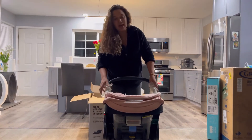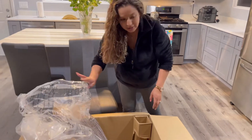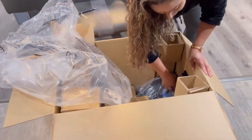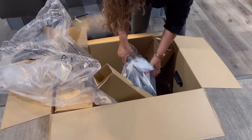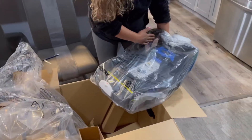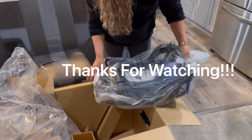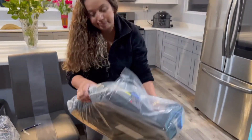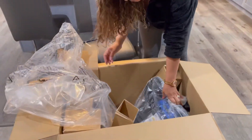Thank you for watching my video, I'll see you next time. It does move with the base — to put it in your vehicle. Here it is. So it already comes with it, you don't have to worry about ordering it.